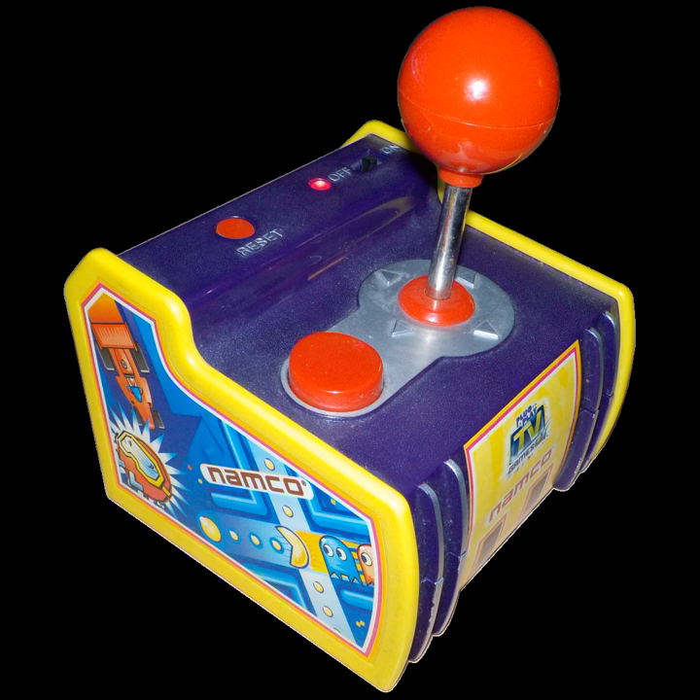The Retro Arcade featuring Pac-Man unit combines the contents of the Pac-Man, Ms. Pac-Man, and Super Pac-Man units, with the omission of Ms. Pac-Man and the replacement of Rally-X with New Rally-X. It saves high scores.